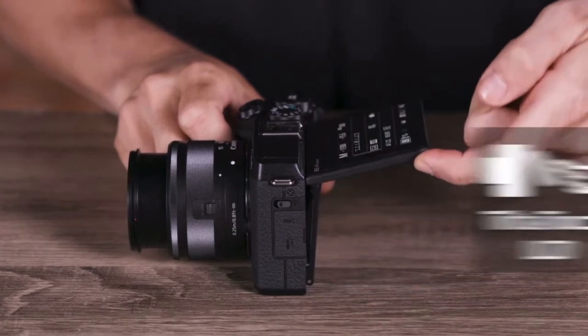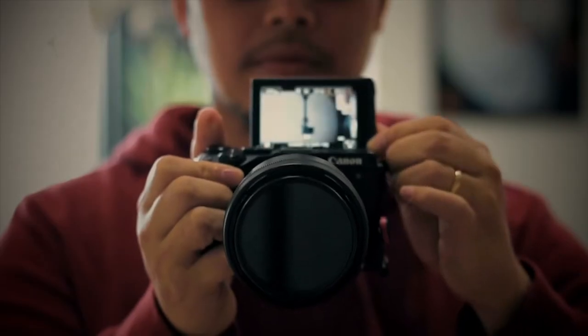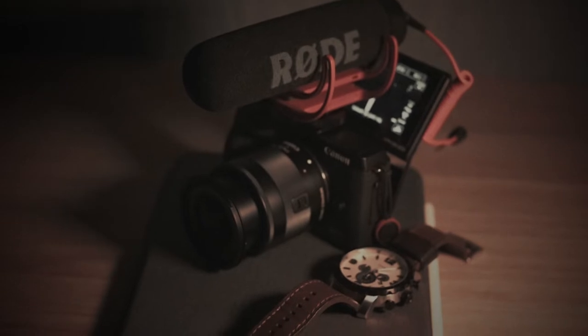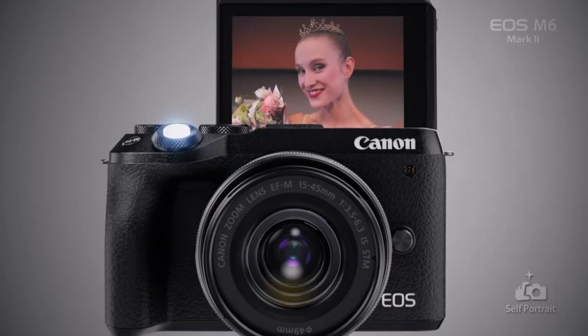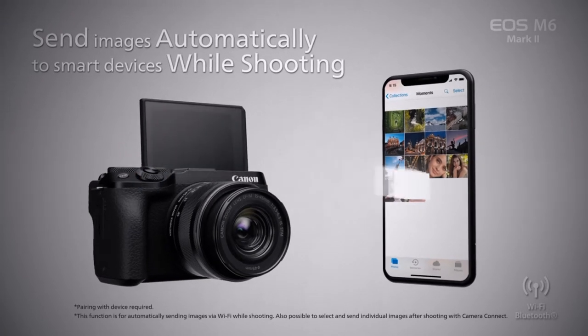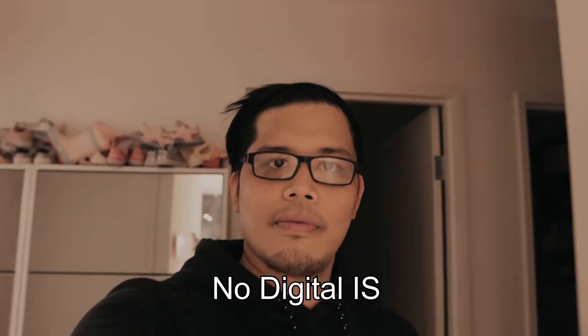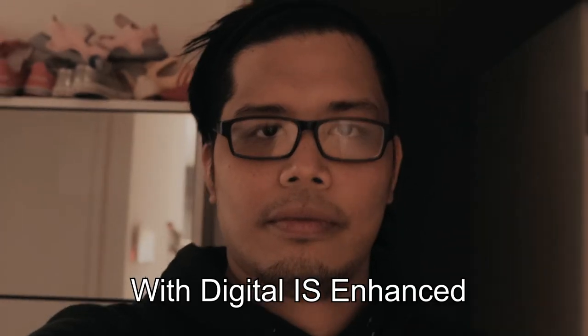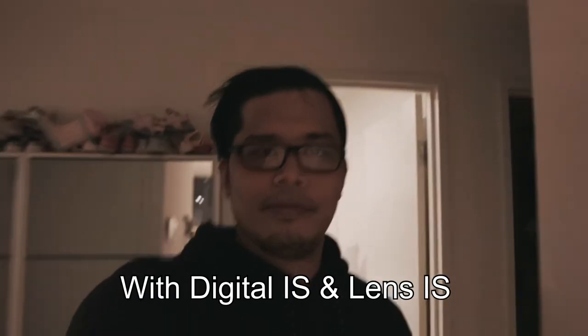It also has a 3-inch, 1.04-million-dot flip-up touchscreen, although flipping it up makes it impossible to attach an external camera accessory such as a shotgun mic for vlogging. It also has Wi-Fi and Bluetooth for remote control and file sharing, as well as digital image stabilization that works even better when paired with a lens-based image stabilization.